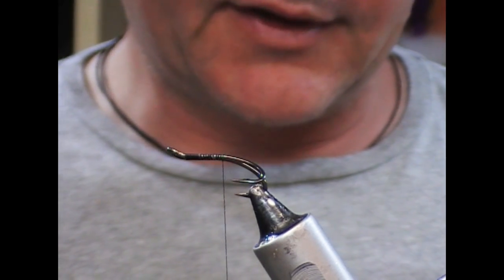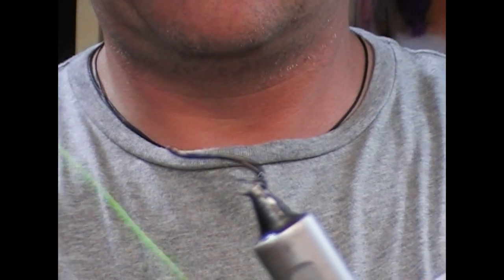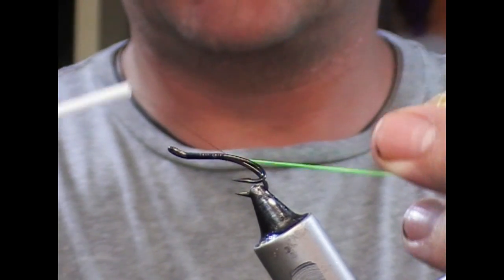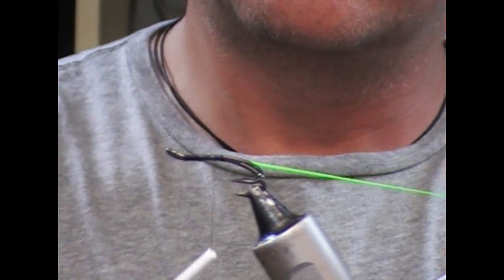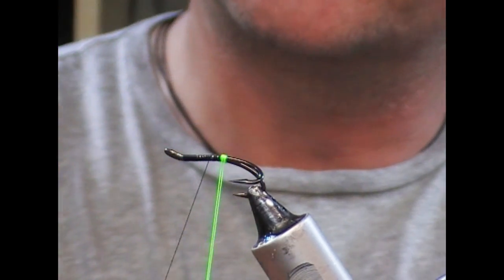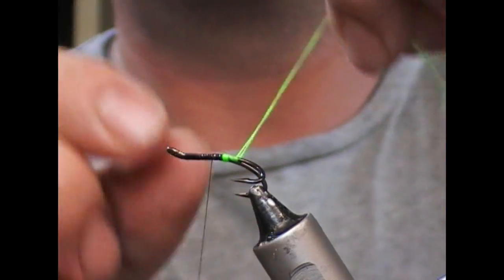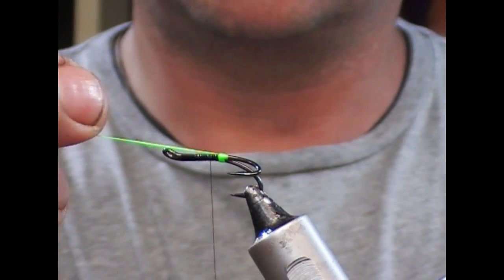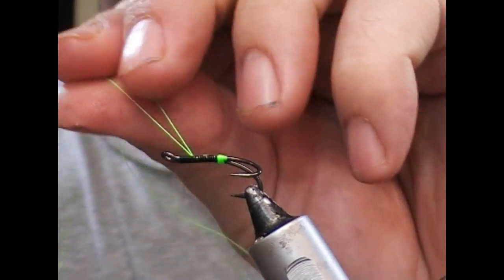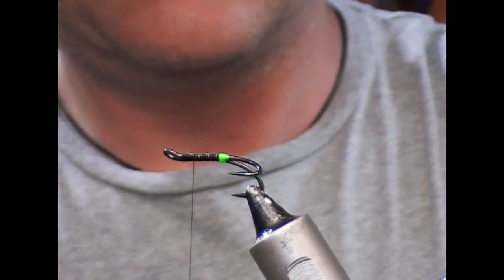I'm going to use a glow bright number 12 for this — a chartreuse green glow bright. I'm going to take my strand, double it around my thread, and that allows me to slide it down as I'm tying it in. I want to get it started just at the split of the hooks, creating a little hot point, then go between the legs of the hooks and out over the top, and that'll stop it from slipping backwards. I'll tie this off and trim it.